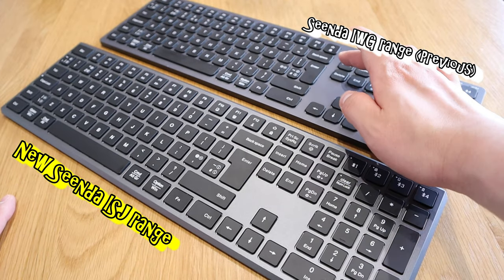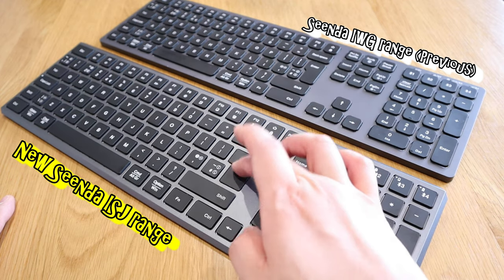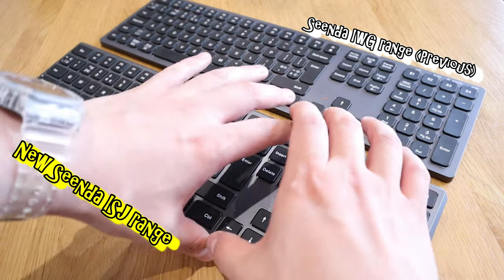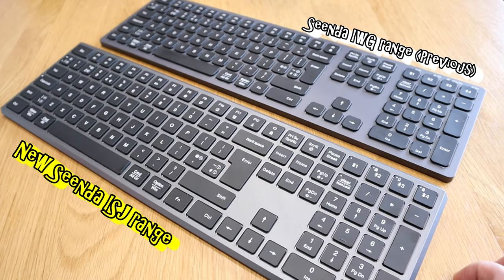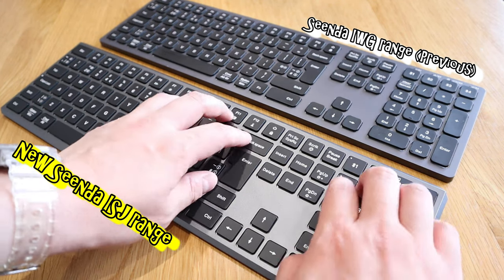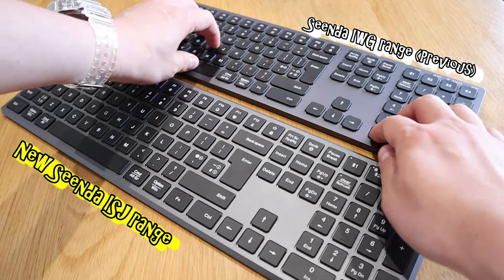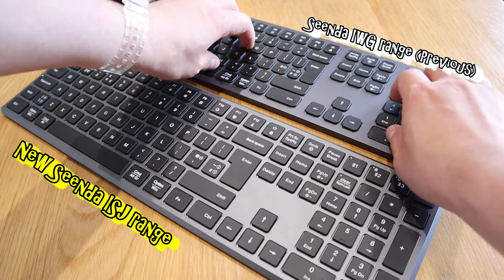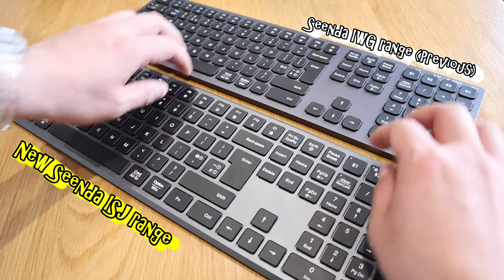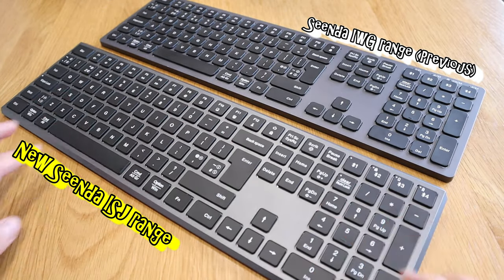When it comes to the touch of the keyboard itself, the old one is lighter — if you call this a tenor, the new one will be more like a bass. I heard this is actually a scissor-switch button function, so it's more professional. It's more settled and calmer in feel, while the old one is lighter. Can you hear the difference? Yeah, definitely this one is heavier, more settled, and more comfortable in feel when you press the buttons.